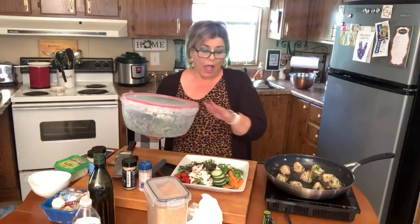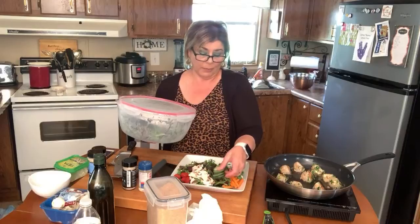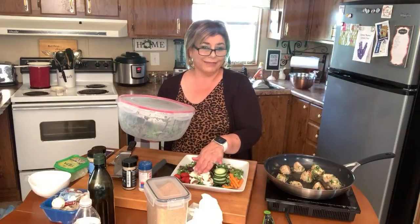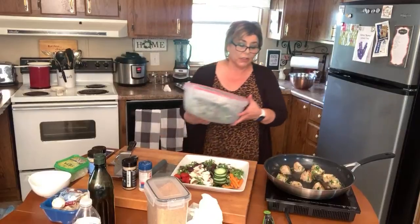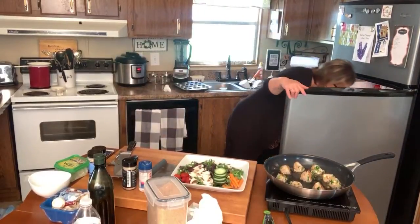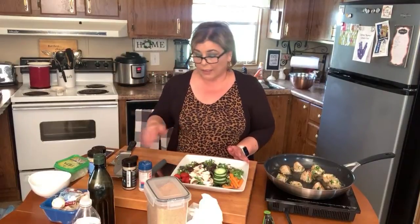It's just ready to go. I've got another container where all my cucumbers are already prepped, and I keep my mushrooms dry in a separate one — so you can have this ready to go at all times in your fridge. Broccoli florets too. Meal prep is one of the best things you can do for yourself to make your way of eating a lot easier.